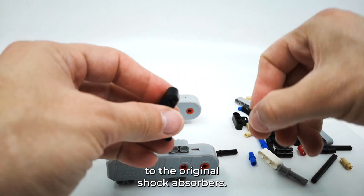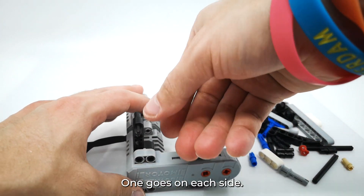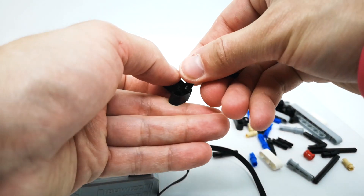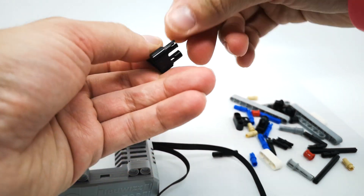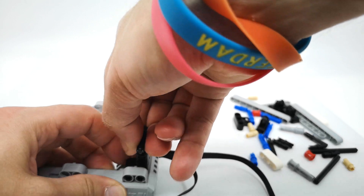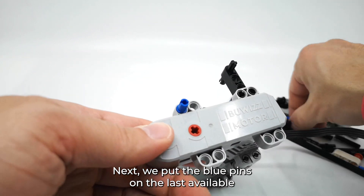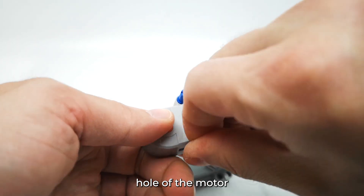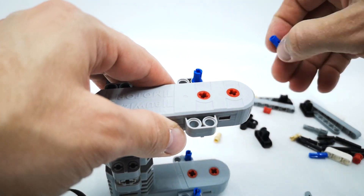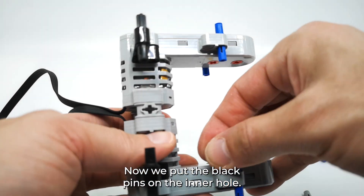This will be attached to the original shock absorbers, one on each side. Next we put the blue pins on the last available hole of the motor, and the same on the other side. Now we put the black pins on the inner hole.